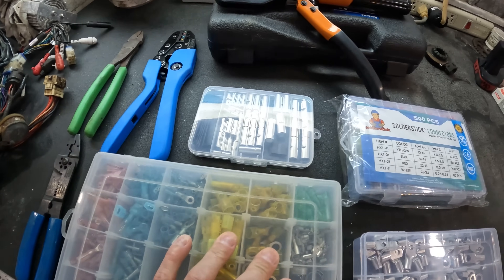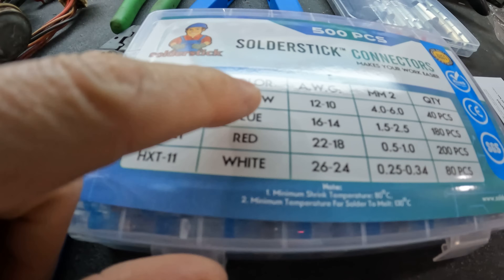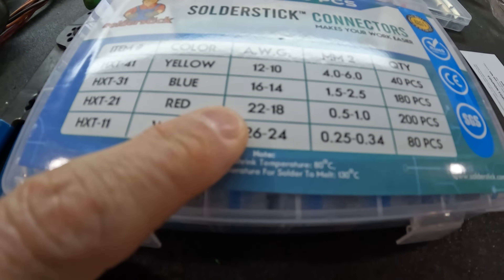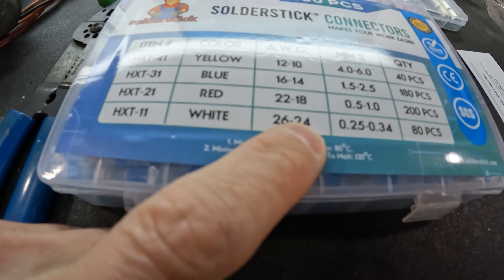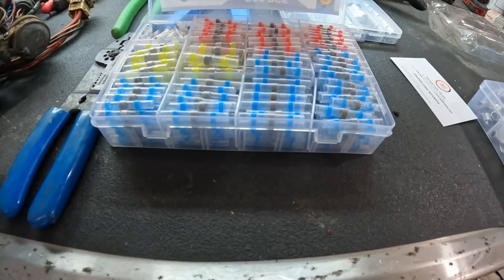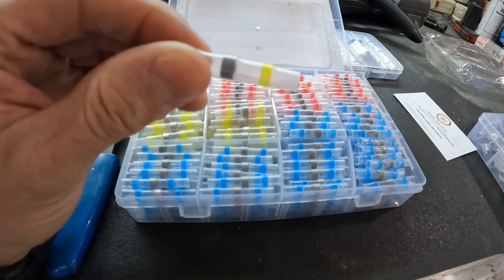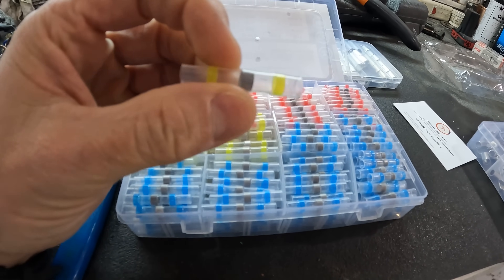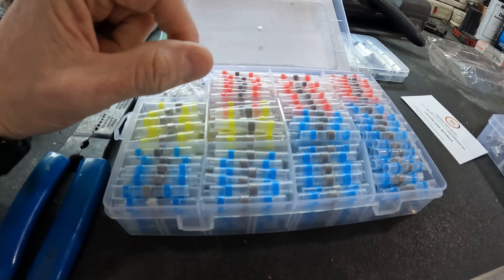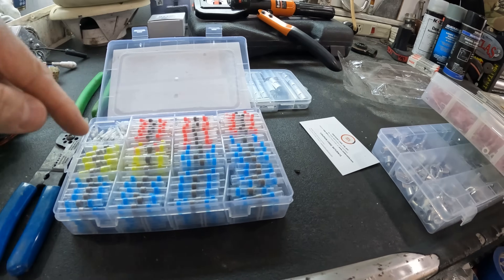Before talking about crimping, we want to talk about solder sticks. Sizes are going to be yellow for 12-10 gauge, 16-14 gauge, 22-18 gauge, and white is going to be 26 to 24 gauge. The thing about a solder stick is that it's going to be different than a crimp — you do not need to crimp them. You basically put a wire together, put it in there, heat it up, and it will solder the wire together.